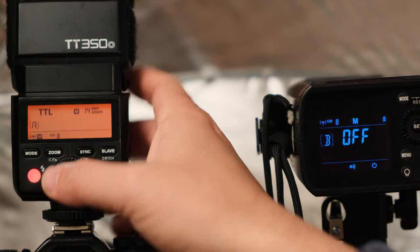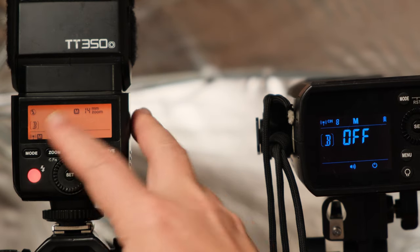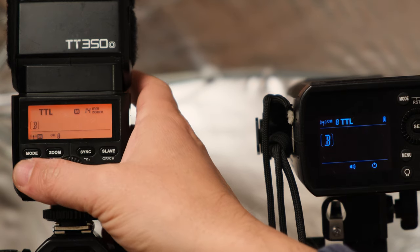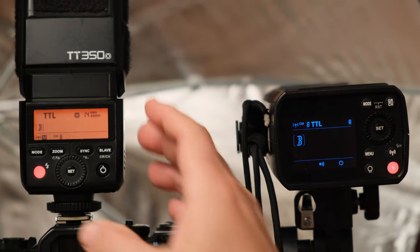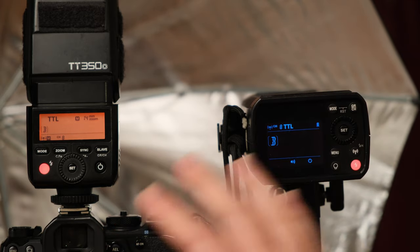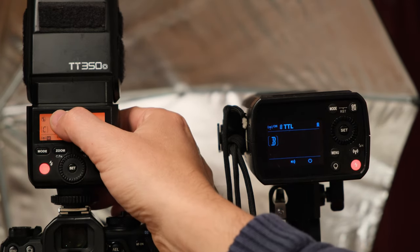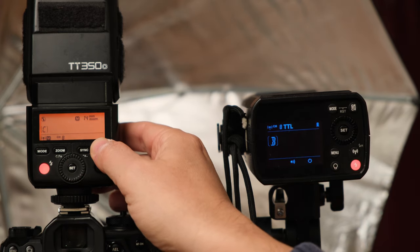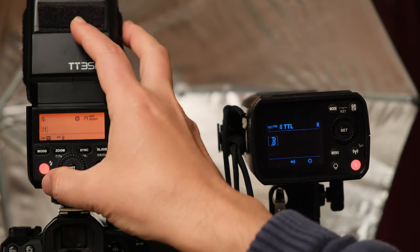Now for group B — push the slave button again. The AD200 is currently turned off, but we're going to change group B to TTL mode. You'll notice the AD200 changes to TTL. Push the test button to make sure both flashes fire simultaneously in TTL mode. Group C is turned off and I have no additional flashes there. Pushing the slave button again goes back to M mode — master mode — and again I want this turned off. To recap: TT350 set not to fire, group A in TTL which is the V1, and group B in TTL which is the AD200.